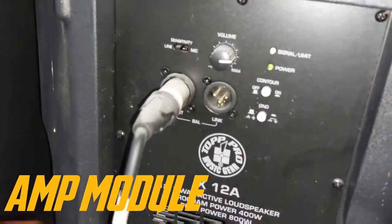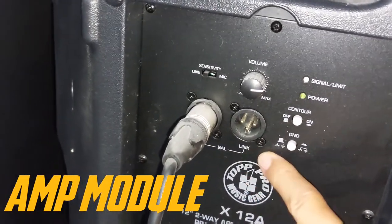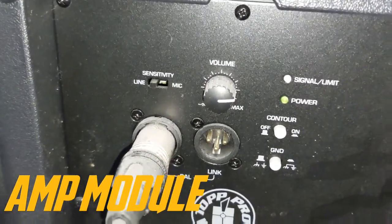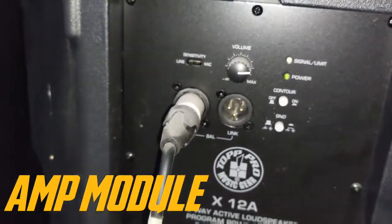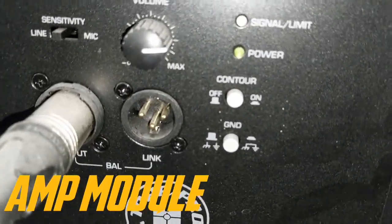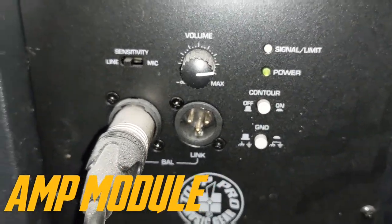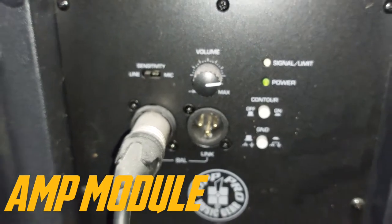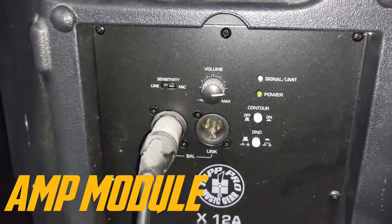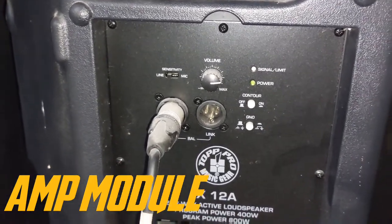It uses an XLR input — it's balanced — and this is the line input and the output. Volume and sensitivity controls. The contour here works like an extra bass boost, which makes the sound thicker and more powerful — kind of like increasing the bass output.